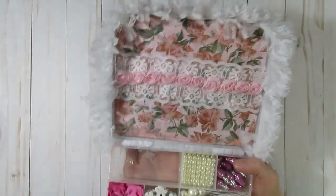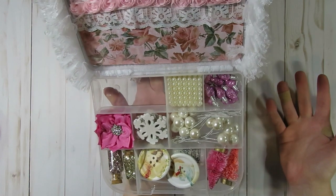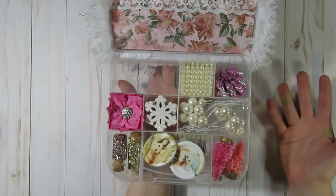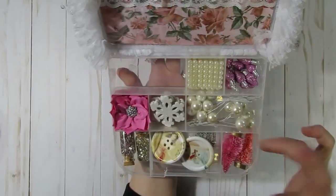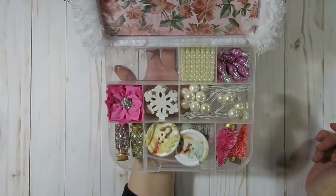It does look pretty when you open it up. Here are some of the items I stuck in here — I haven't finished it yet but I added a couple little things. I think I'm going to add some trim right there, I just haven't cut it yet. Those are the little embellishments I included in that one.